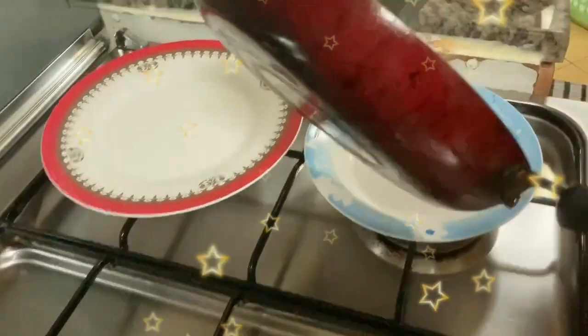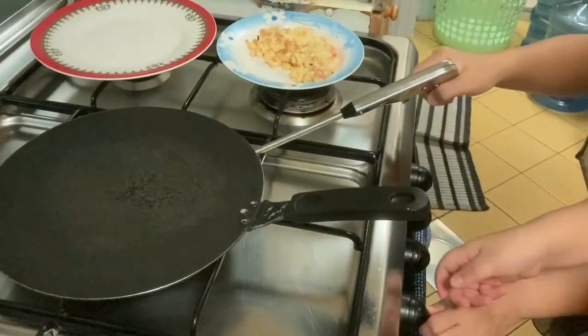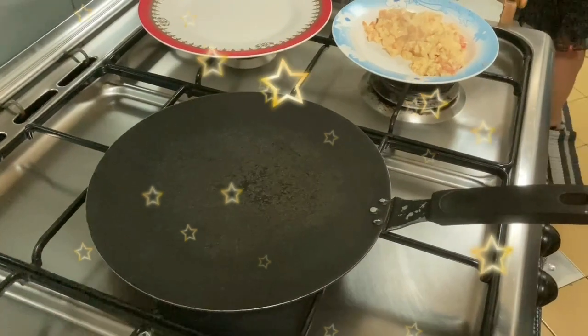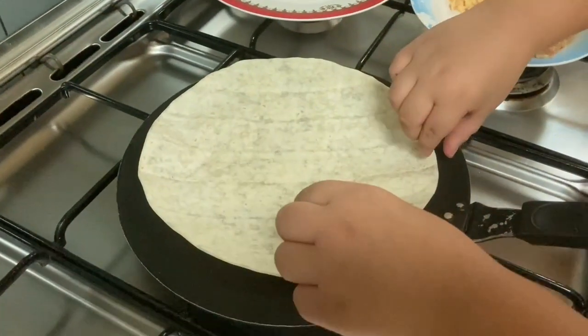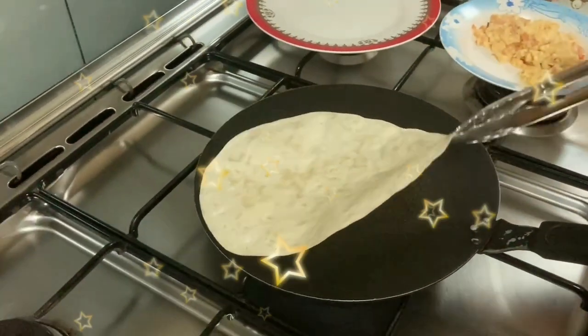And then we will add the tortilla. For the next step, guys, we will heat our tortilla. Now we will heat the pot, and we will add our tortilla. So I will flip my tortilla on the other side.